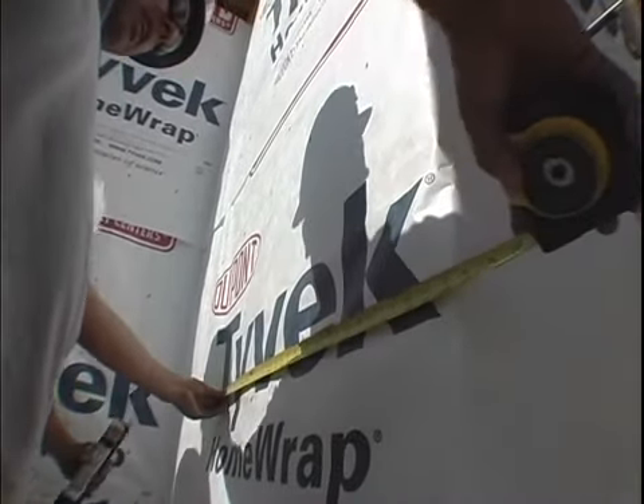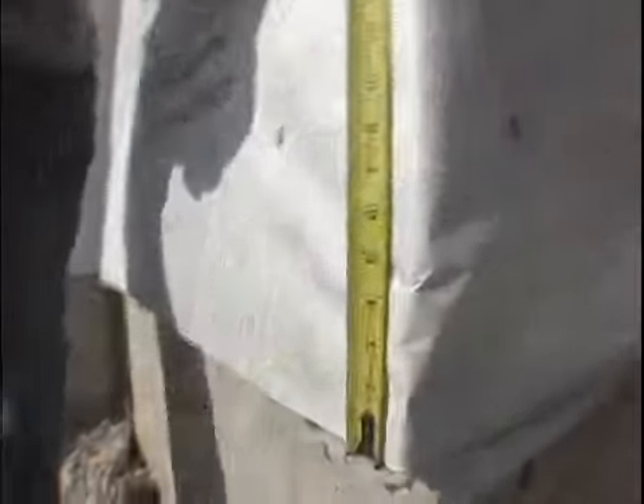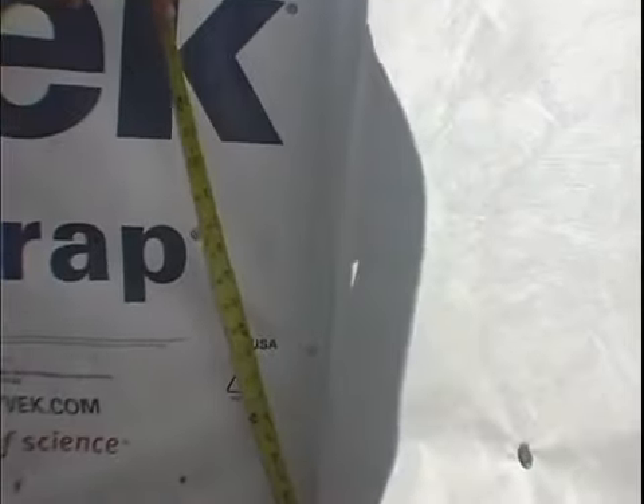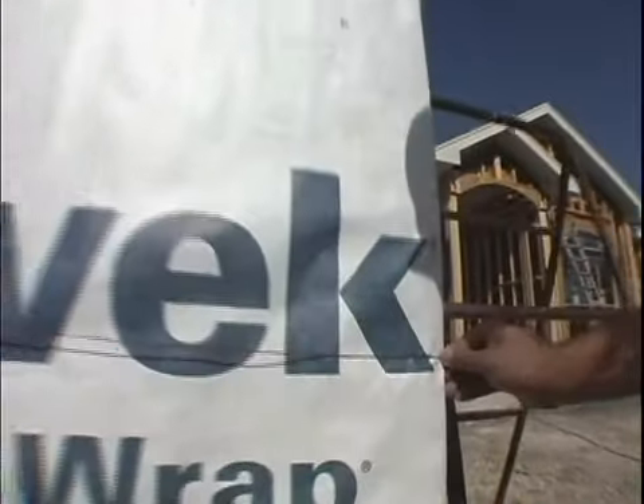Next, installers should properly measure the side of the home where they will begin installation of the cladding panels to maximize use of the panels in a particular area. This will also reduce the amount of waste. After proper measurements are made and pencil marks are established to mark stud location, mark the Tyvek wrap by snapping a plumb line into the surface of the wrap.